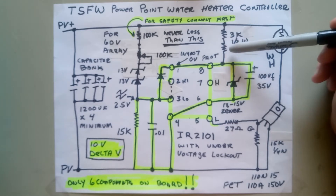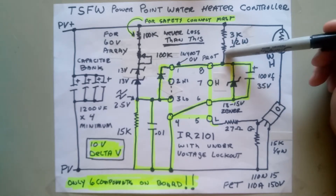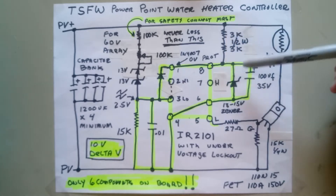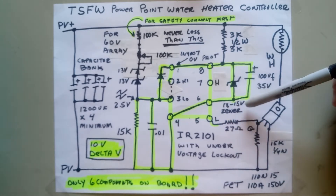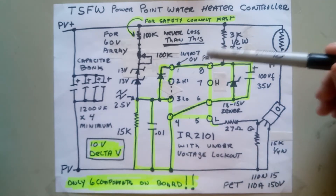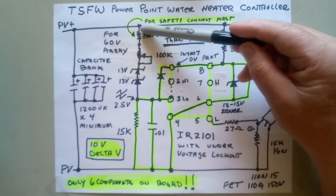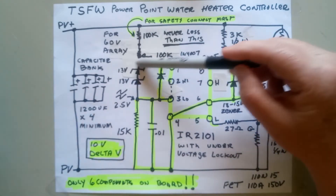We do a simple voltage drop from the capacitor bank with two resistors — you can put these two in heat shrink in the wire. On the board you have a zener, about 13 to 15 volts, and a capacitor to smooth it out. We sense the voltage through a voltage divider and do an offset with a couple of zeners.